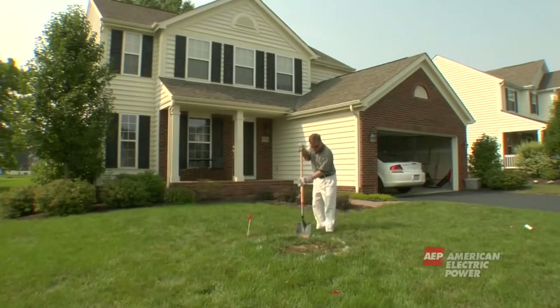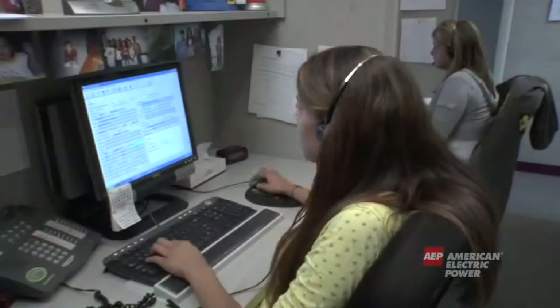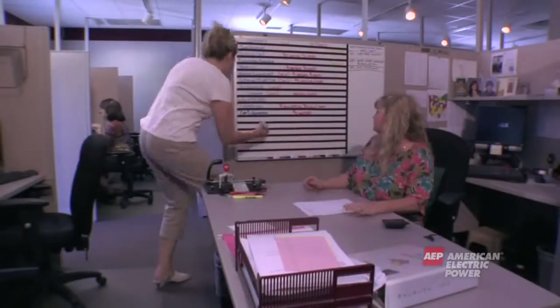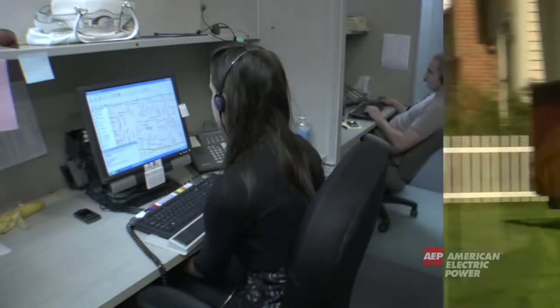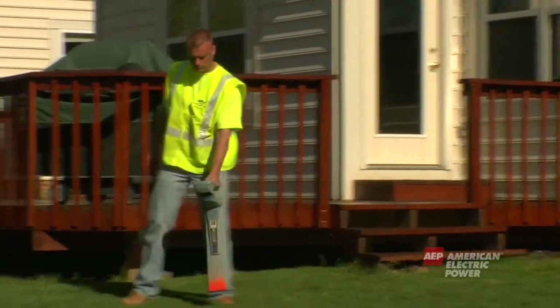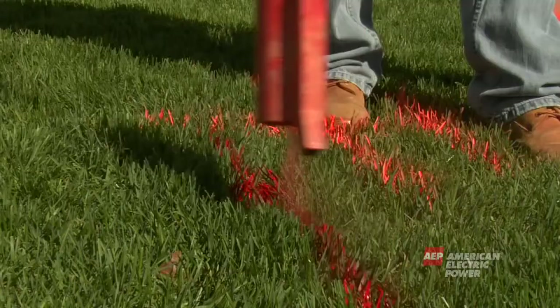Contact with underground lines can be deadly as well. Always call 811 before any digging project. By calling 811, you will be routed to the underground locating service for your state, and local utilities will be notified for your locate request. In some states, homeowners own the underground lines and facilities, so a certified electric contractor should also be called to mark the underground lines in these situations.